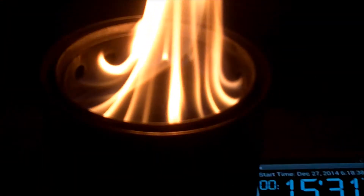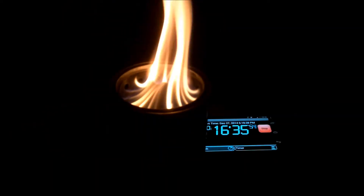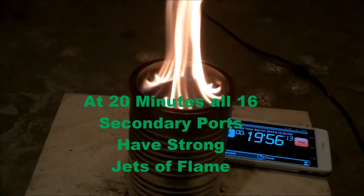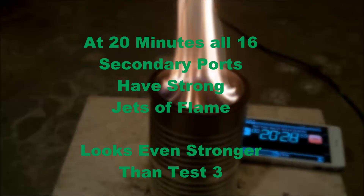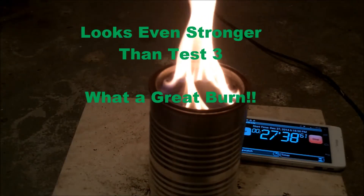By the time 15 minutes had rolled around, the flame on this was very pretty. At 20 minutes, all 16 secondary ports had very strong jets of flame coming out of them. To me, it looked even stronger than test number three.